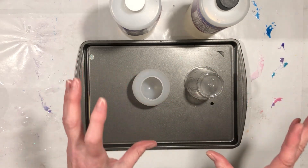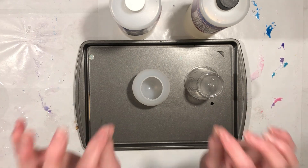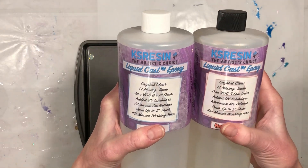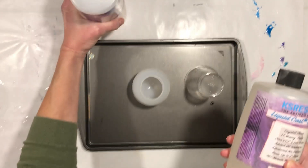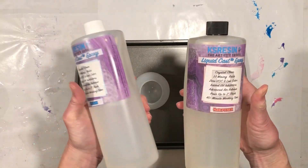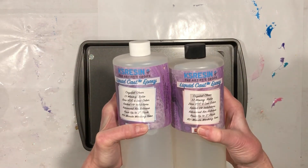We are going to do a deep cast pour. I'm going to keep it really simple — I'd like this project to go smoothly and be a relatively short video just to set the tone. I have here some Chaos Resin Liquid Cast Epoxy. You can pour it up to two inches thick, which is just about exactly how tall our mold is. This takes eight ounces total: four ounces of hardener and four ounces of resin mixed together. You have a 45-plus minute working time, which we certainly won't need.